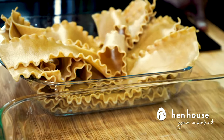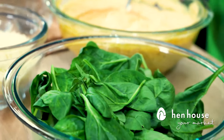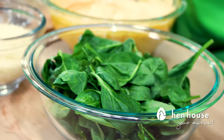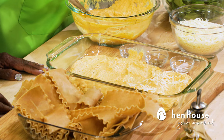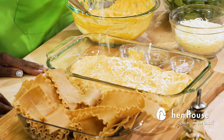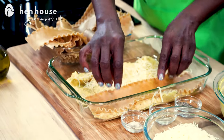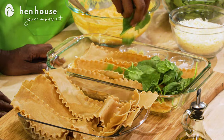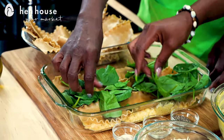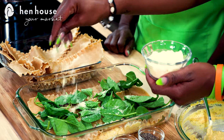Prepare a casserole dish by greasing it lightly with olive oil or spray if you have it. Spread one third of the butternut squash mixture on the bottom of the pan, then sprinkle lightly with mozzarella cheese. Add a layer of the cooked noodles, being careful not to overlap them. Add some spinach on top of the noodles and then add your Parmesan cheese. Repeat until all noodles, squash, and spinach are gone.